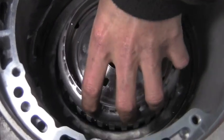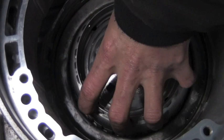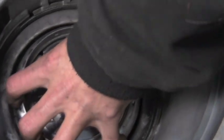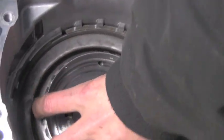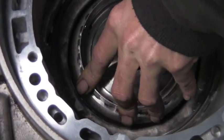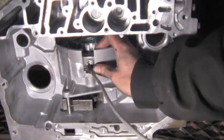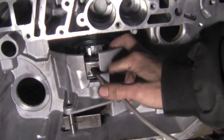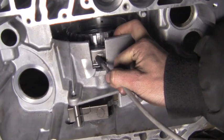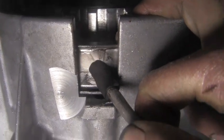We put the 2-4 clutch hub back in. The splines on the discs probably won't line up at first, but just turn it and feel them lock in — and this one is fully locked in. Now is a good time to air test the 2-4 clutch. The apply hole is right there, making it relatively easy to do. You can give it a couple shots of air. The whole housing moving confirms it's working. Next we're ready for the input drum assembly.